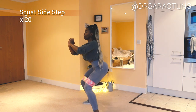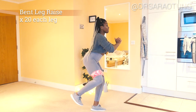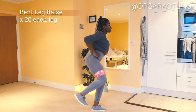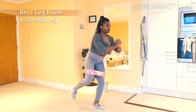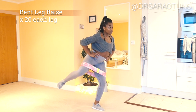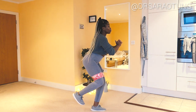Then we're going to do some bent leg raises. Standing on one leg — hold on to something for balance if needed — you're going to push that leg out to the side, really squeezing the glutes to get past the resistance of the band. Do 20 on each leg, making sure both sides are even.